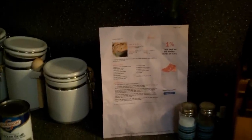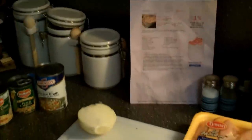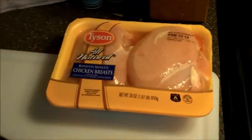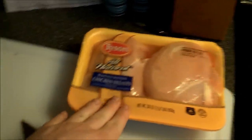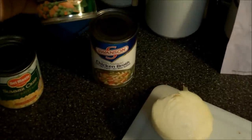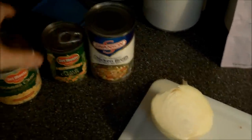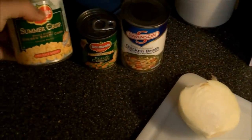Hello everyone and thank you for choosing to read my hub. Today we're going to make a chicken pot pie recipe that I found on allrecipes.com. These are just the ingredients that I choose to use: a pack of boneless skinless chicken breast, a 14-ounce can of chicken broth, an 8.5-ounce can of peas and carrots, and an 11-ounce can of golden sweet kernel corn.